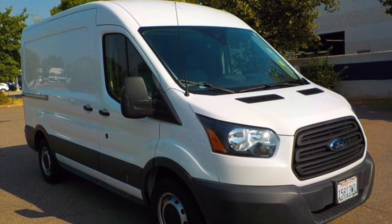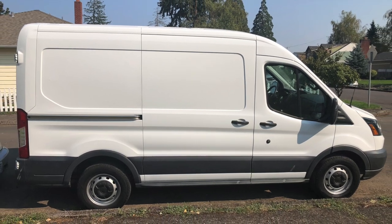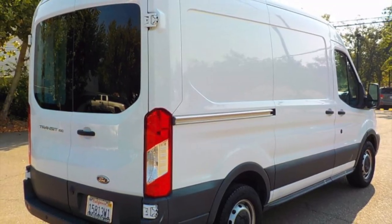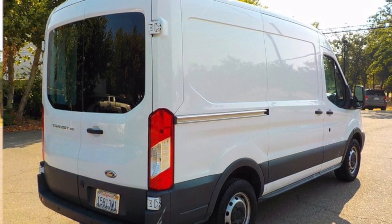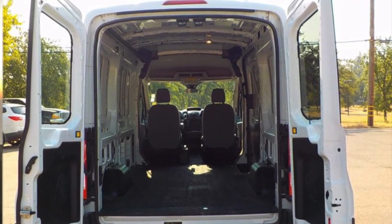Lots of people are asking me to make a video about how the ice cream truck started. Here's a few pics of the van when we bought it. Got it in Northern California, took it all the way home, and then started making videos.